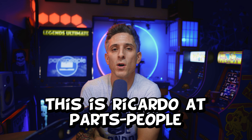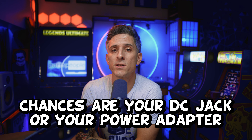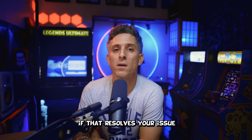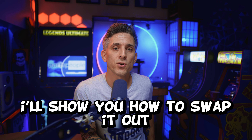What's up everybody, this is Ricardo with Parts People, and today we're gonna talk about your DC jack. Is your battery not charging? Chances are your DC jack or your power adapter have gone bad. A quick way to isolate your problem is to try using a different power adapter. If that resolves your issue, there's your culprit. If not, the DC jack is more likely your issue, and if that's the case I'm gonna show you how to swap it out.